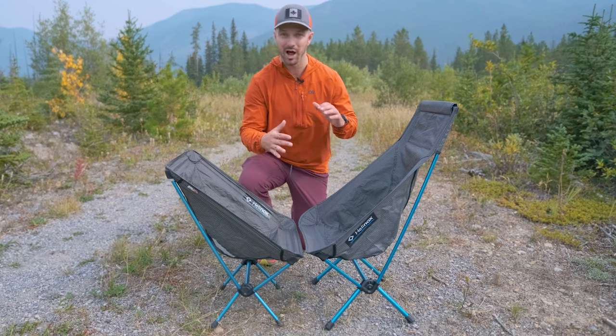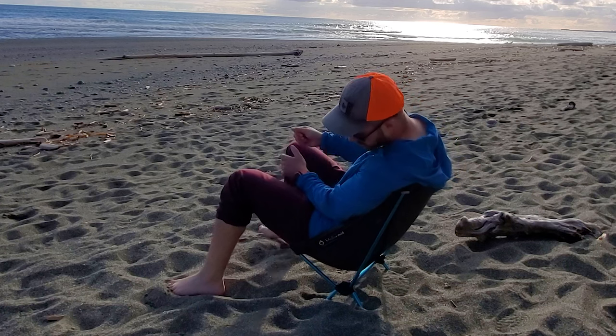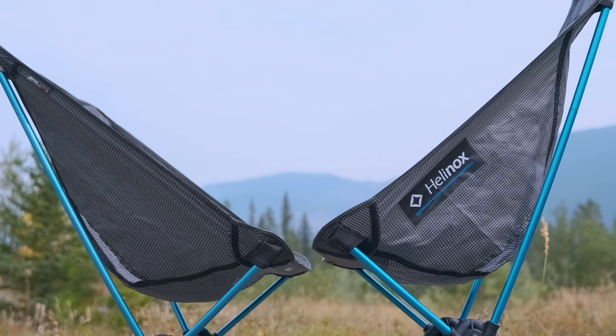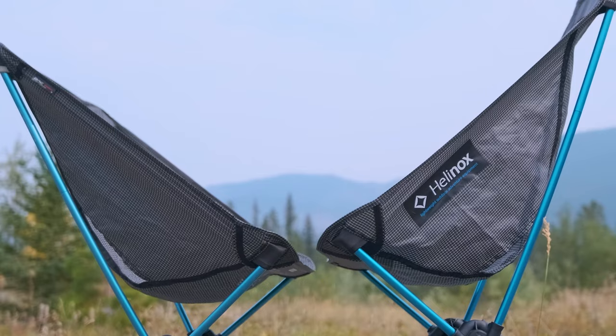Chair height is also a big difference. A lot of people were hoping that the Highback was going to be a little bit higher, because the Chair Zero original can sometimes be a little bit hard to stand out of because it's so low to the ground. If you look at the specs on Helinox's website, the Highback is advertised as being 7.5 inches off the ground, but when you put the two chairs next to each other, the original is actually a little bit lower.